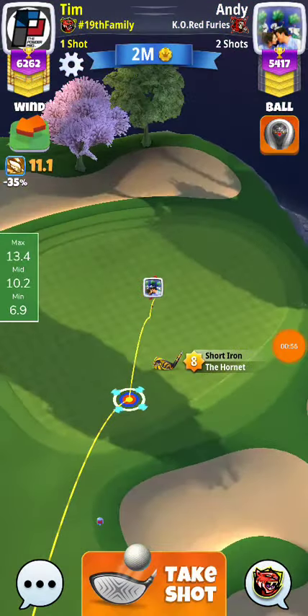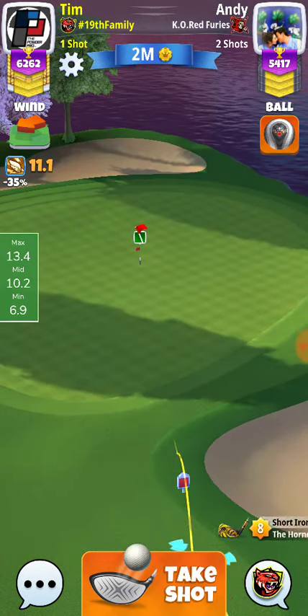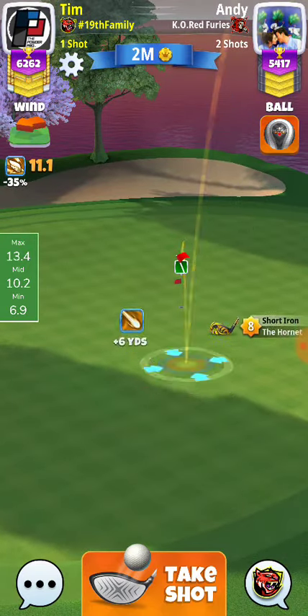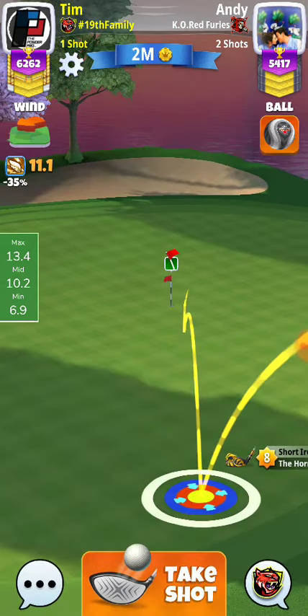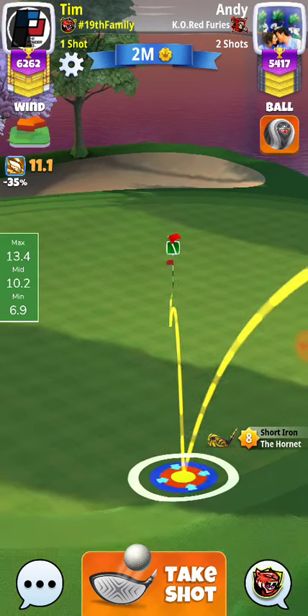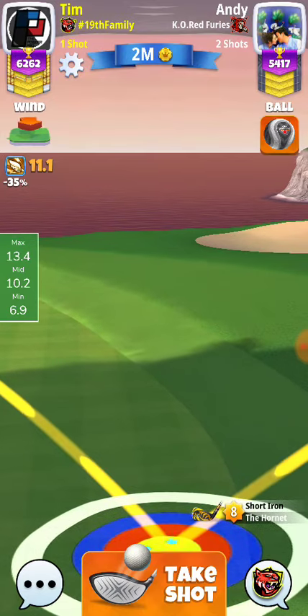All right, so we got 11.1 wind here. We are going to be close to max — we're going to play this about two right and one top, and we're going to go 12 rings.